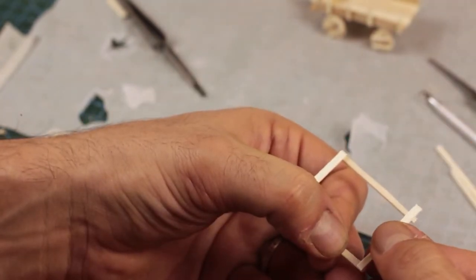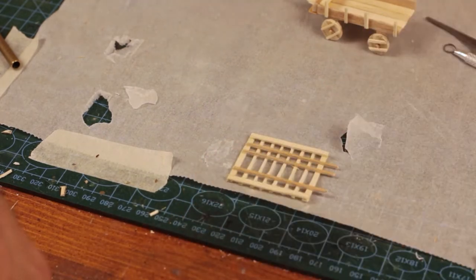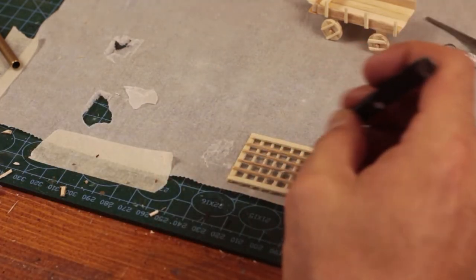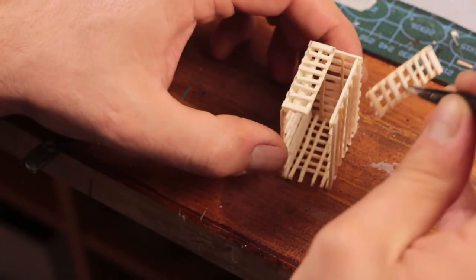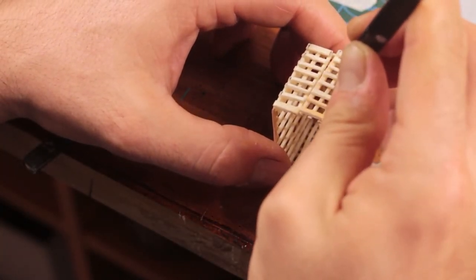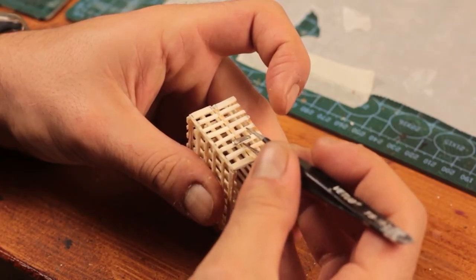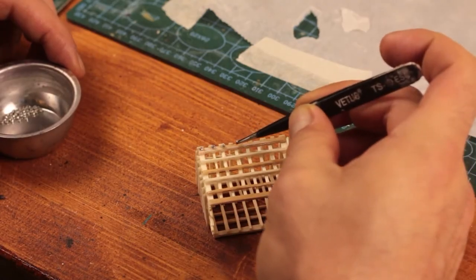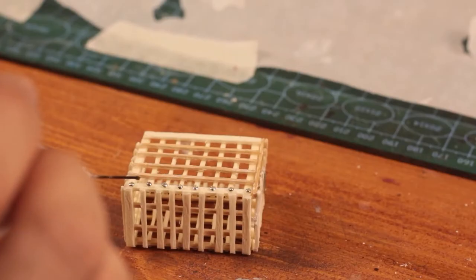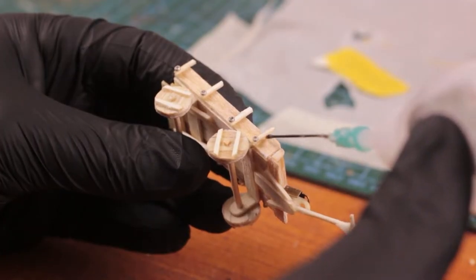Once the wagon was done I started building a cage to be loaded on the back of it for the prisoners. Looking at it now it's a bit too spacious — it should have been half a centimeter lower; in real-life scale this would be about three meters high, kind of a waste of good iron. I glued some jeweler beads to represent bolts and nuts that hold the iron pieces together.